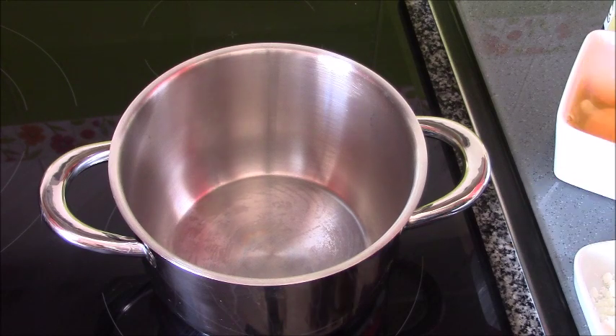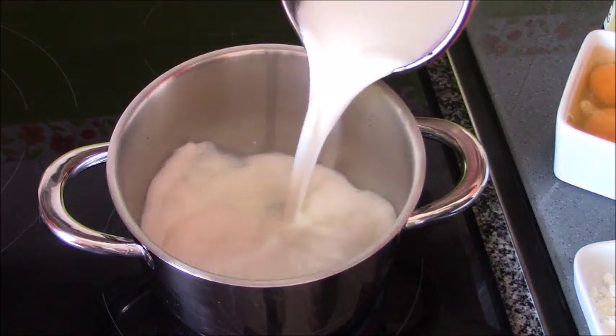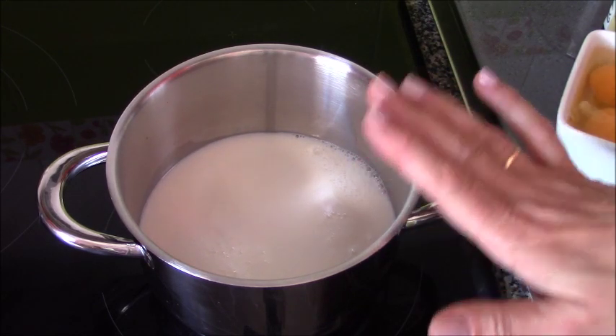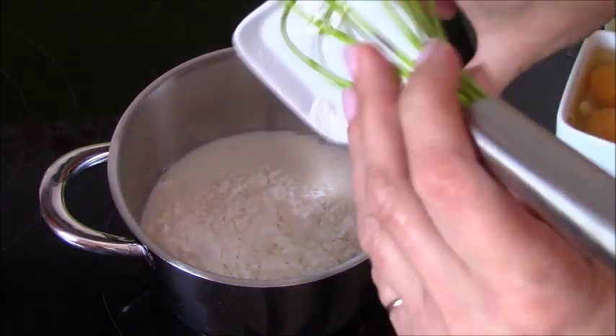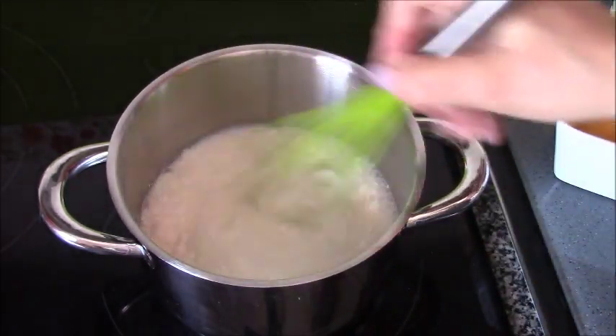Lo primero que voy a hacer es esta crema rápida. Voy a poner la leche fría en una cacerolita, todavía no le hemos puesto calor. Así que vamos a poner antes que nada los 40 gramos de maicena y lo vamos a disolver.